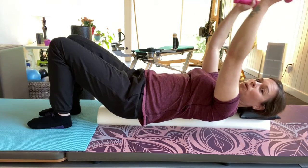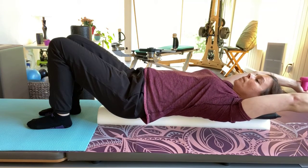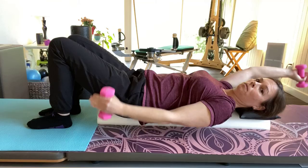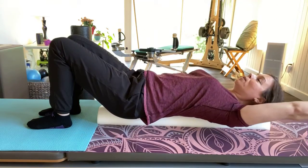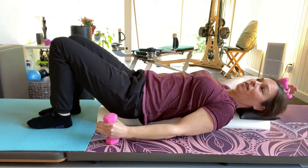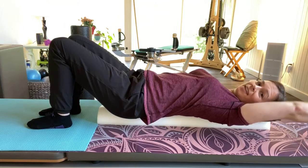Ribs stay down, inhale and exhale, and then scissor the arms — one arm up, one arm down. This is one of my go-to moves to keep your shoulders back. If you don't have the best posture and you fight with yourself, let's stop fighting and just use gravity and weights.